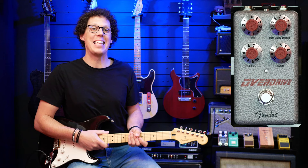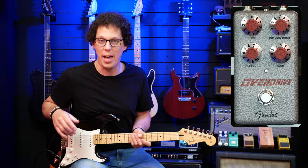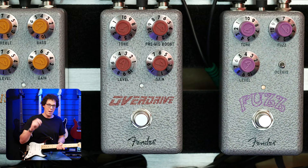The Hammertone series pedals range between $79 and $99, and this is one of the cheaper ones coming in at $79. But that's the recommended pricing, so you should be able to see prices a little lower than that. Let's take a look at the pedal.